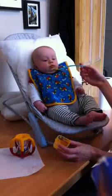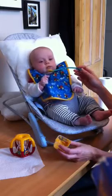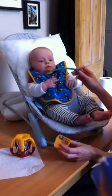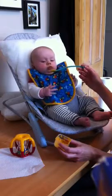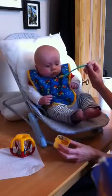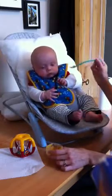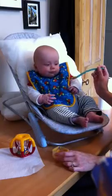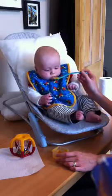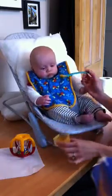Do you want some more? Do you want to hold the spoon? Mmm. Dangerous, mummy. I don't know — he wants to get involved. Do you want some more? What do you think? That's cuter than looking at. Does he want some more?